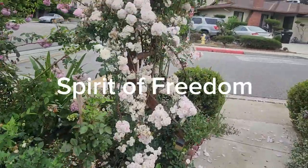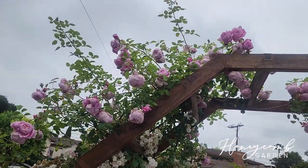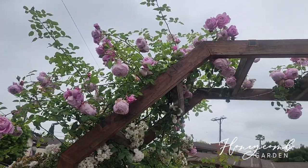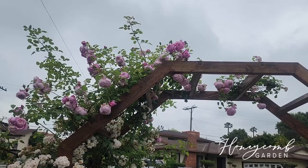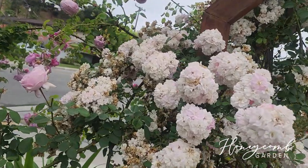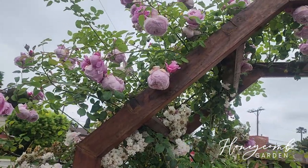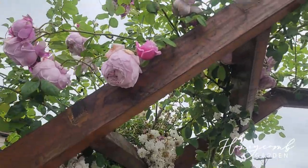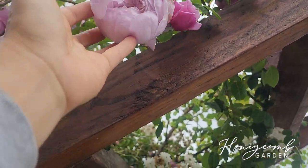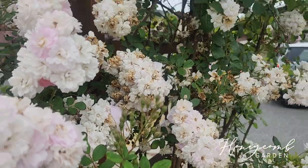Today we are going to talk about my Perfume Breeze and my Spirit of Freedom roses. This is her third year in my garden. Perfume Breeze blooms way before Spirit of Freedom — it just stays like this and then shatters. It's so fragrant and it still has a lot of buds coming out.